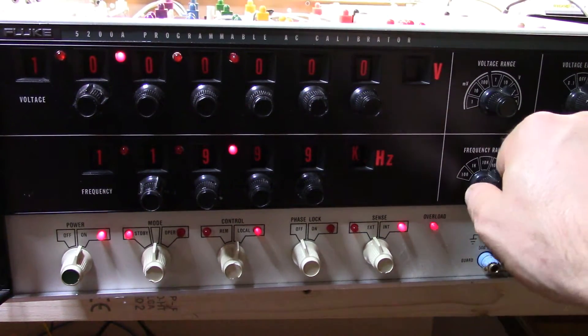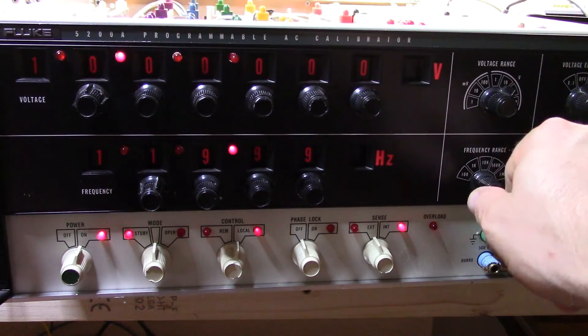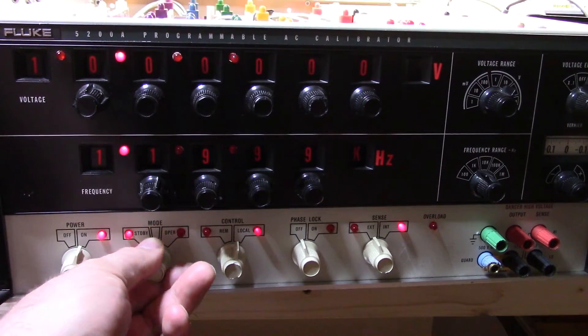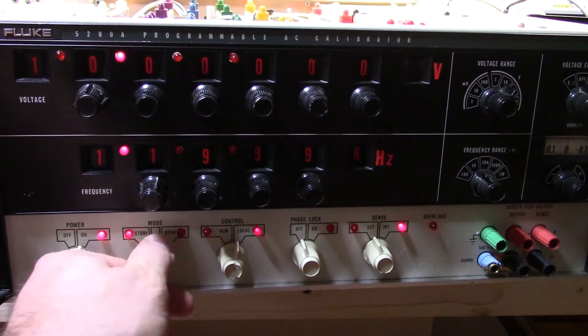If I go down, the overload light doesn't come on. Set for 10 volts, and as soon as I go into 1kHz, I get this little flashing light here. And if I try to send it to operation, it still just flashes that overload.